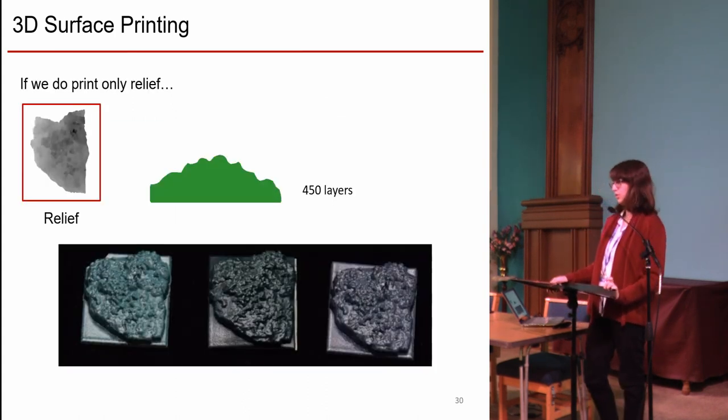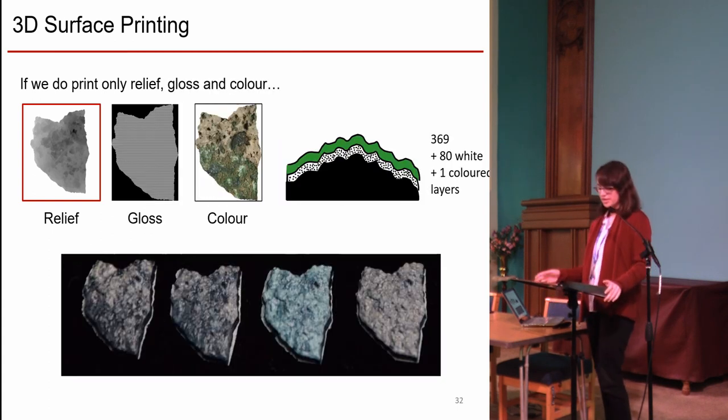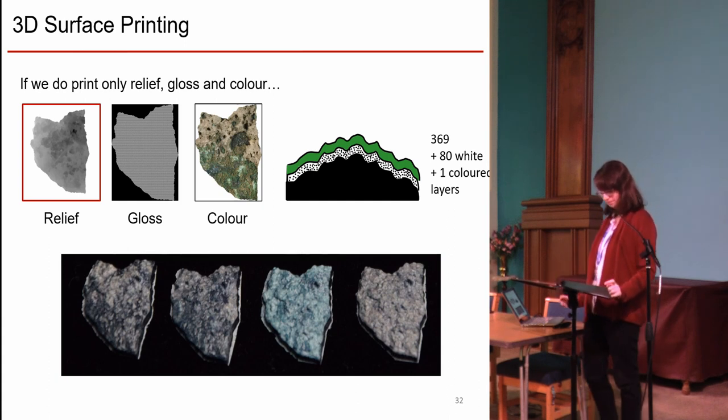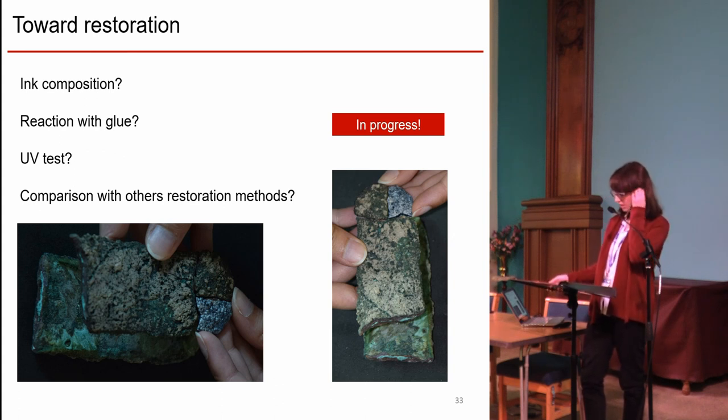When only printing relief, we get a monochromatic glossy filling, which has the advantage of presenting a textured surface that can be modified by the restorer. By printing relief and color, we get a glossy surface. And by printing relief, color, and gloss, we get fillings that produce a better visual sensation — texturing the white layer changes the visual sensation and makes the print look more like a natural object, even if it keeps a satin aspect at close distance. You can see the filling added to the object here; color has to be improved a bit, but the texture is quite visible.